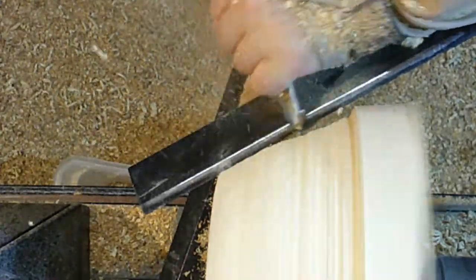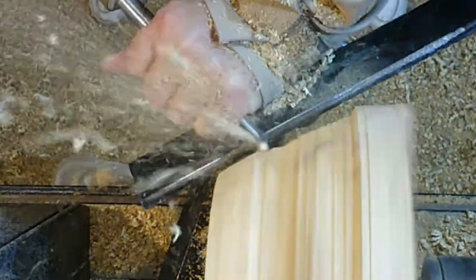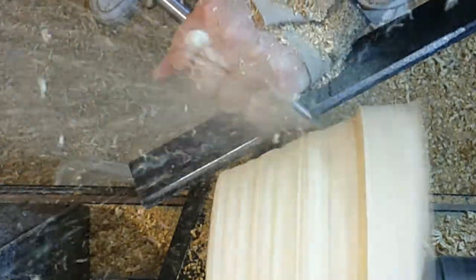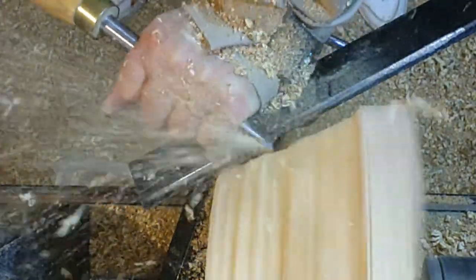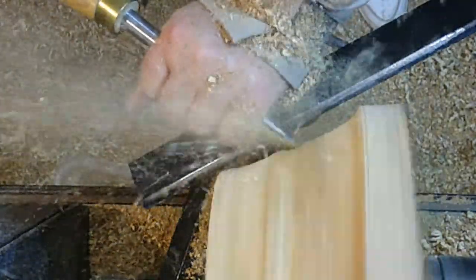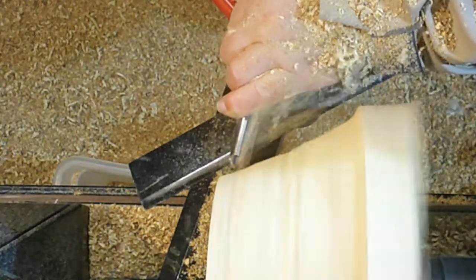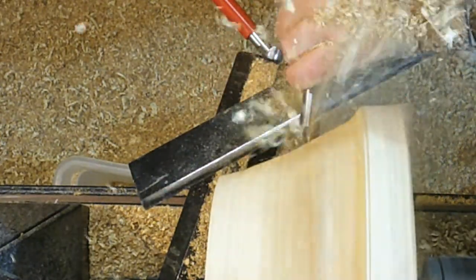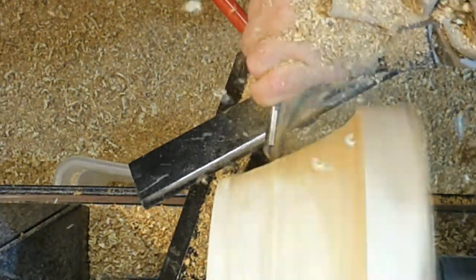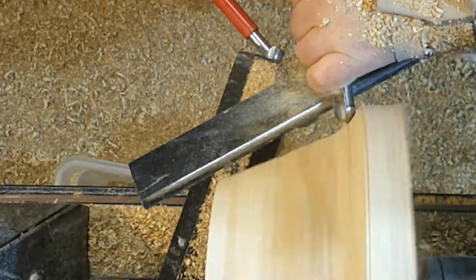I think bowl turning can be quite wasteful. I paid £20 for a bowl blank and about £19.50 of it ends up on the workshop floor. You can see there on the right-hand side of the screen where I'm already starting to form that rim, which is going to be the top of the bowl. I'm getting somewhere close to the actual shape — from the base where it just flares up. When it's finished, this will show off the side of this bowl and all that lovely figure that's in the wood.